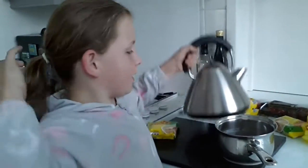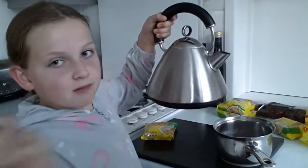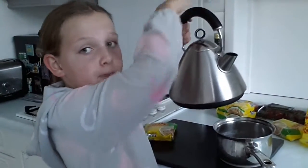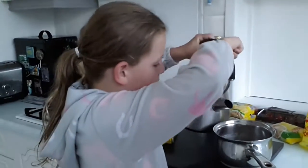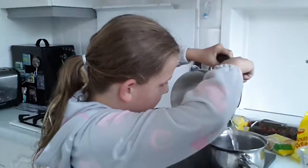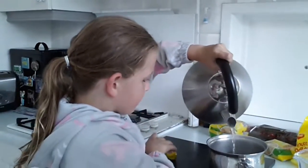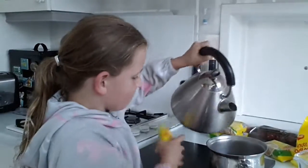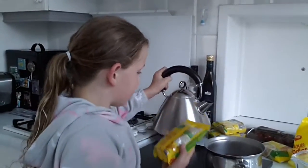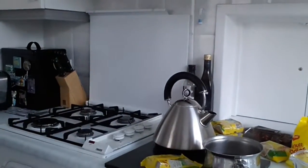We are going to be pouring the water from the kettle and it has to be boiling hot water, so we're going to pour it into here. It has to be 250ml.